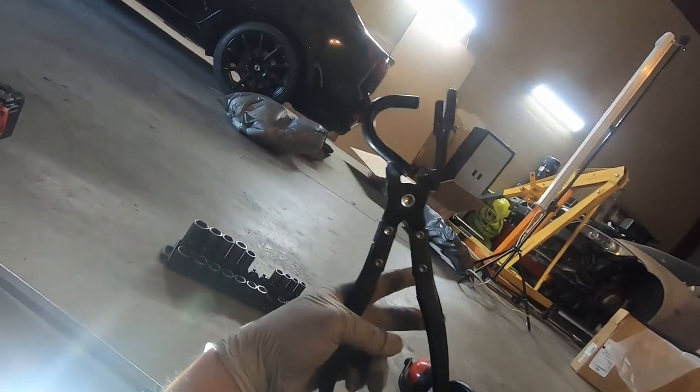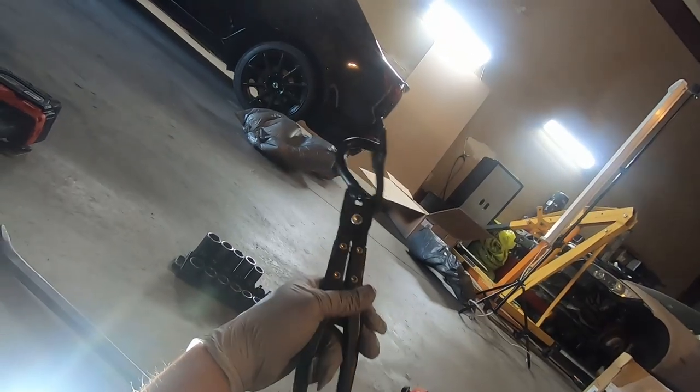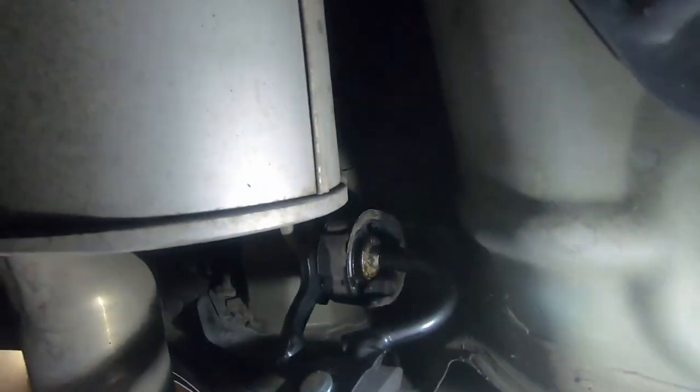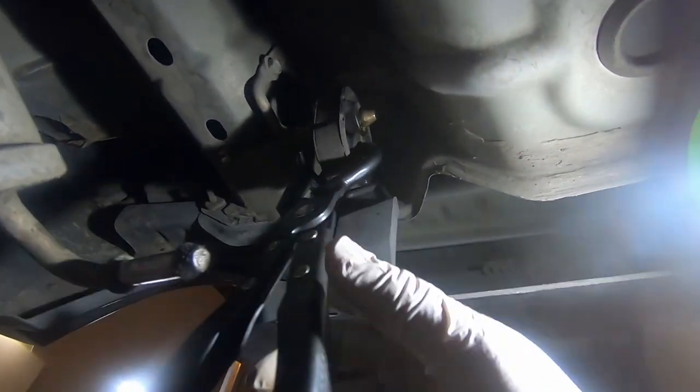A little pro tip, guys: get yourself one of these exhaust hanger pliers. I don't know why I didn't have some of these years ago, but you can get the hangers off without them — these just make it so much easier. One side goes on the back end, the other side pushes the pin in, and then you just squeeze and it should come right off. That is so much nicer — look at that, it pushed right out. Having the right tool for the right job makes life so much easier.